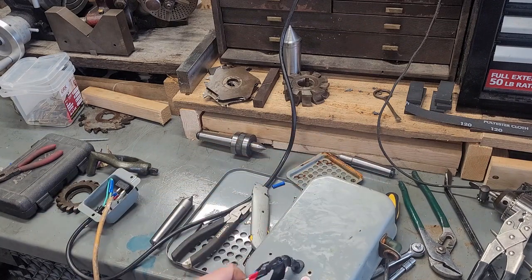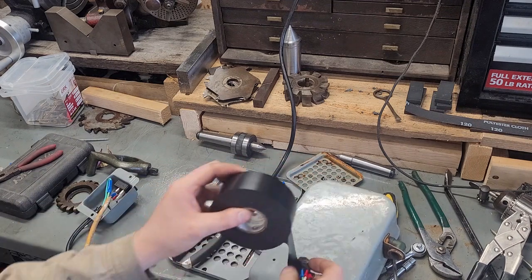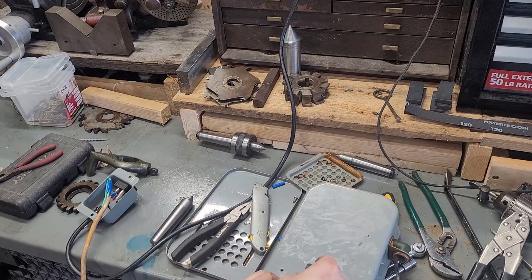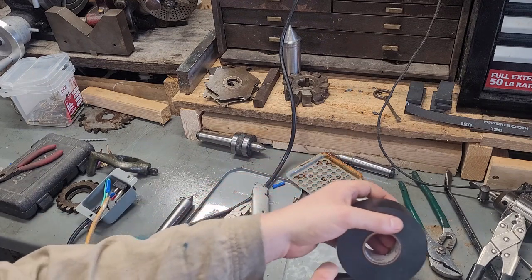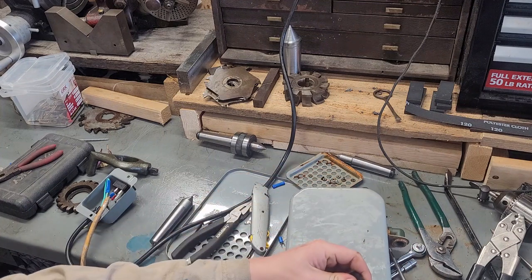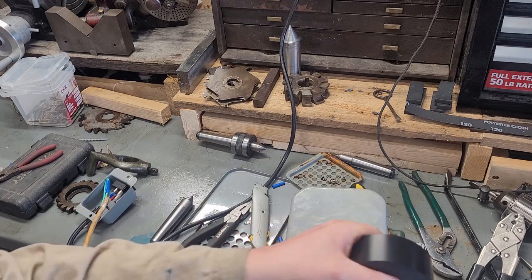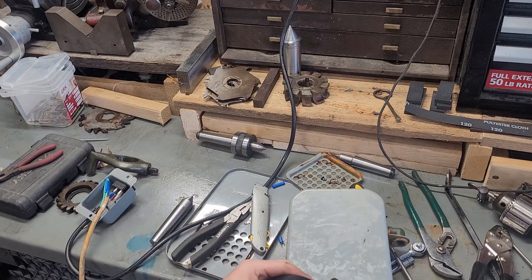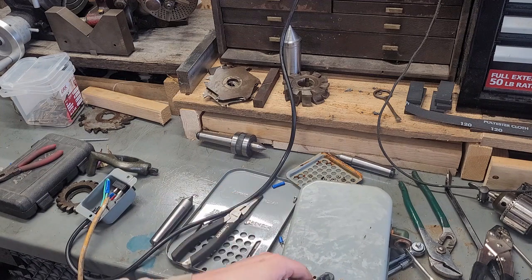I wanted to make this semi-portable so I can share it between the drill press and the milling machine. I still haven't figured out a really good way on the lathe to contain it and get the table chip pan drained — it's on the to-do list, but not very high.